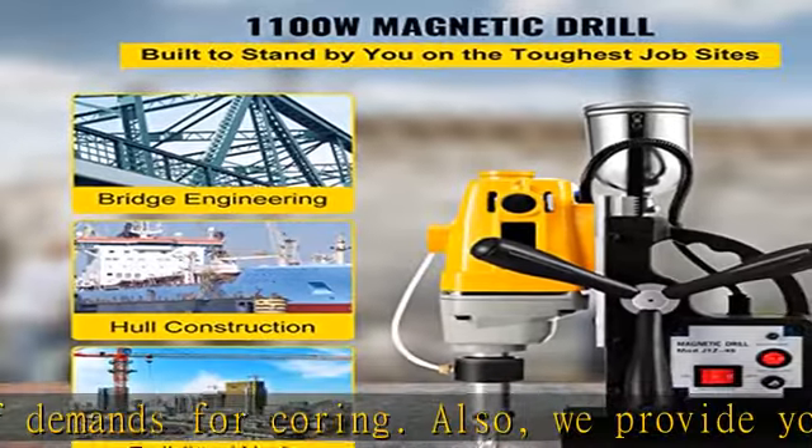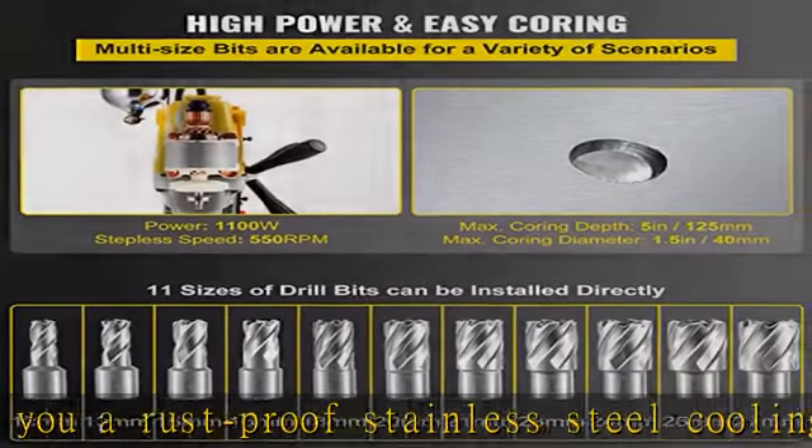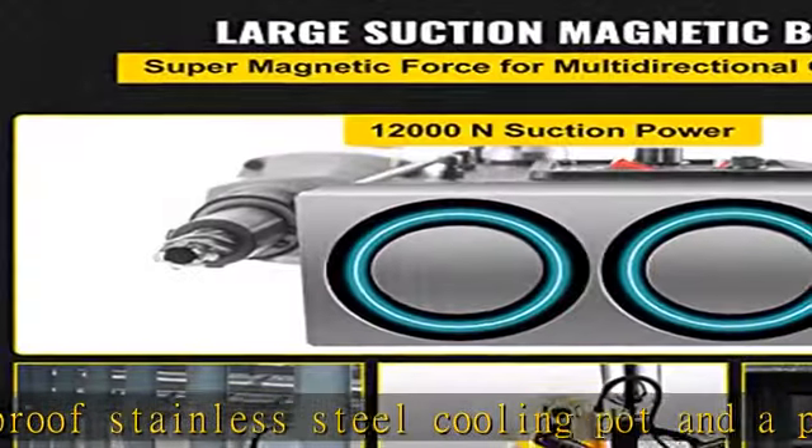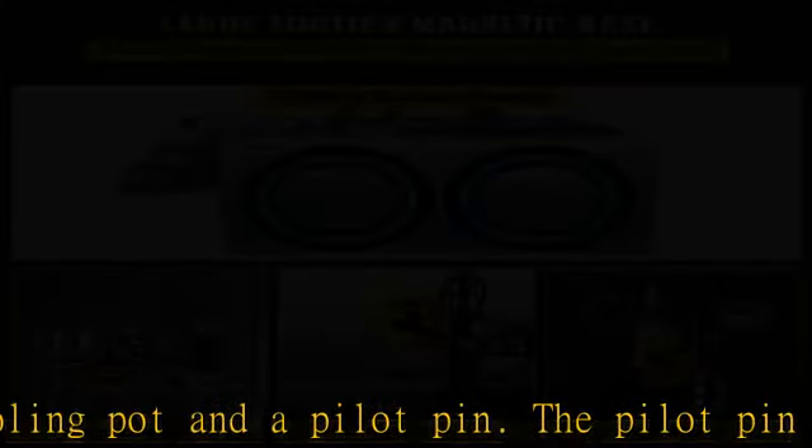User-friendly design: the double dovetail rail adds rigidity and improves the wear resistance of the magnetic drill press. This ergonomic design handle provides a comfortable grip in operation and transport. The three extended crank handles are coated with non-slip rubber for labor-saving operation. This versatile magnetic drill press is immensely suitable for various installation applications.